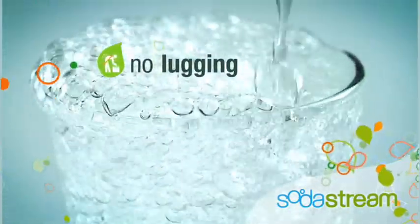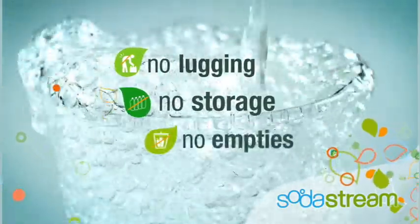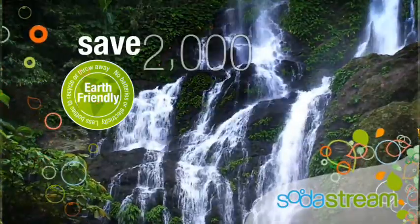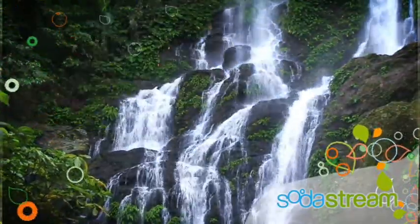No lugging bottles and cans from the store, no storage space needed, and no empties to recycle or throw away. SodaStream is truly earth-friendly. It saves the average family over 2,000 bottles and cans from landfills each year.